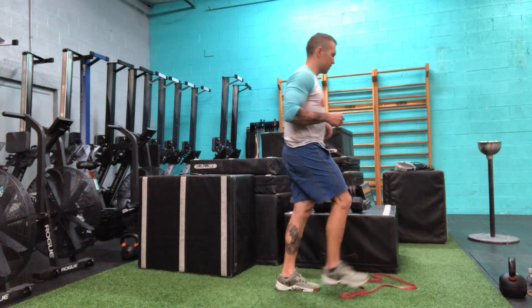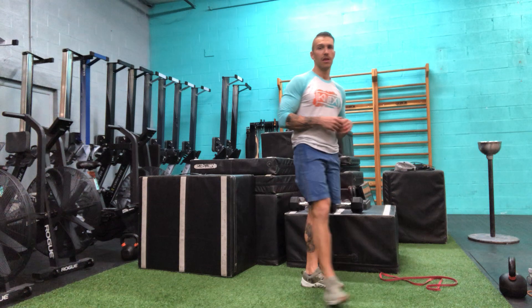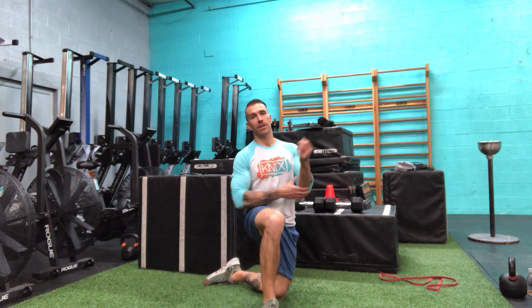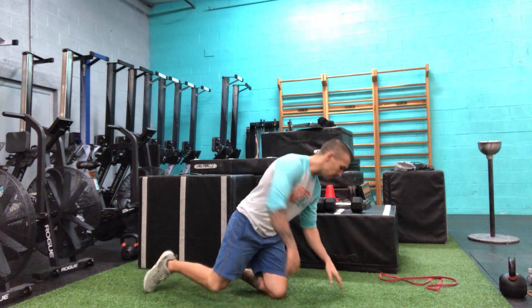That's the same exact movement whether using dumbbells or kettlebells — 12 to 15 reps per side. For the prone IYT, if you have some really light weights you can hold those, but you don't really need anything here.